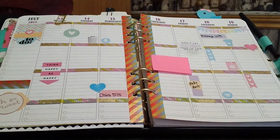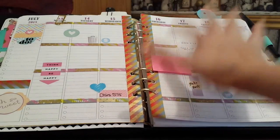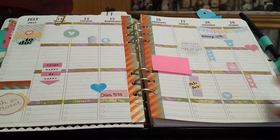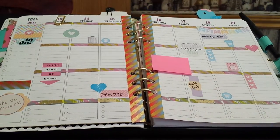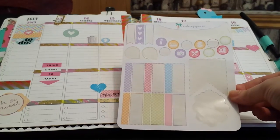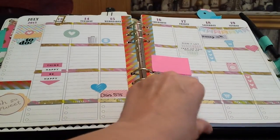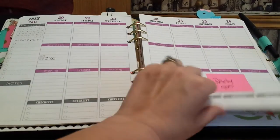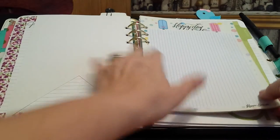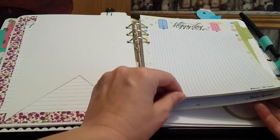And then this is this week — I have an appointment I covered up. These stickers are from the Happy Planner sticker sets, and all the other stickers are from this kit from Paradise Papery on Etsy. Then flipping ahead — I just cut that out and put that in there because I liked it. And this is Happy Scrappy inserts.